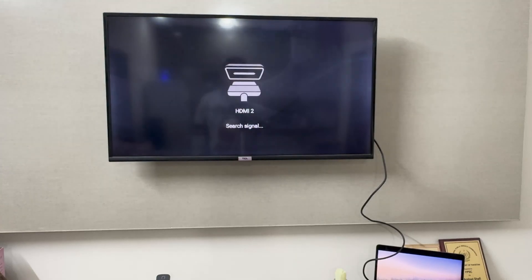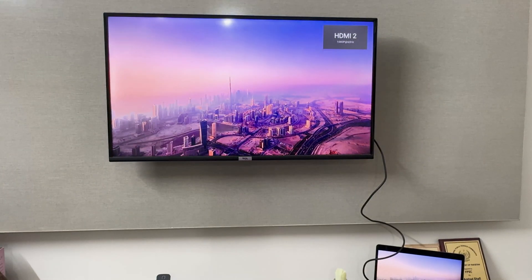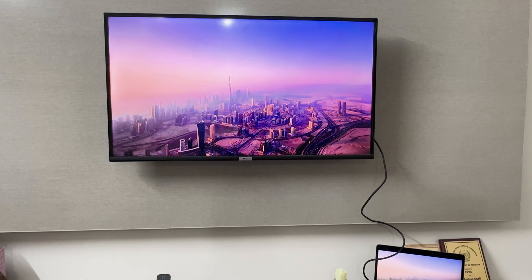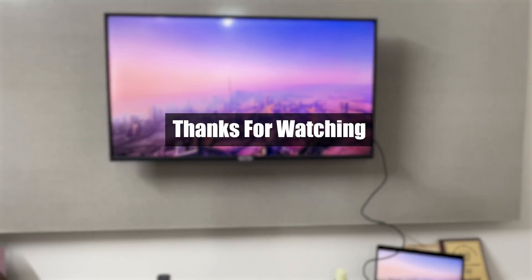Click OK, and there it is — my laptop screen is now showing up on the DCL smart TV. So this is how you connect your DCL smart TV with your laptop. I hope this was helpful, thank you so much for watching.